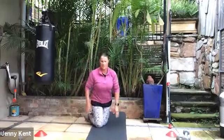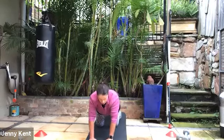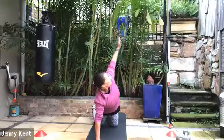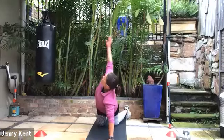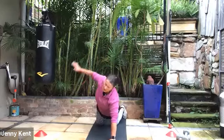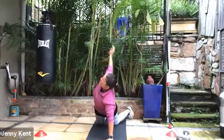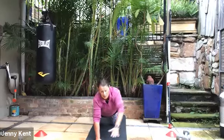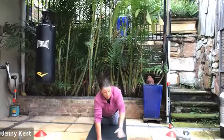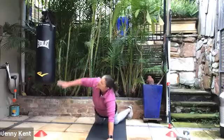Next one we're going to do is a side twist. It can be on your knees or your toes — bring your hand towards the middle of the mat, lift up the arm and follow it with your eyes, then go to the other side. If you're doing it on your toes, have your feet nice and wide so you'll be more stable. Bring the hand back to the middle of the mat. This is a little bit challenging but it's a good twist through your back, good for your arms and your core. You can always have a rest and go into child's pose.